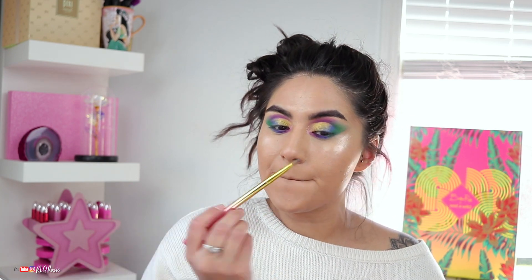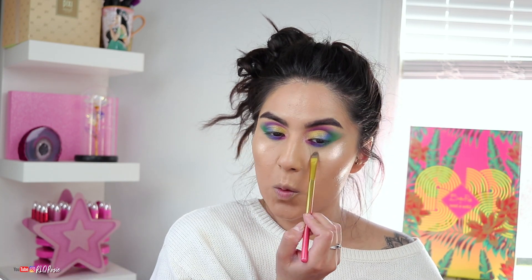I haven't put on blush yet so now we're going to go into blush. I think I went a little overboard with the highlight. This blush is in the shade Drop of a Hat from ColourPop — it's a cream blush. You guys know I'm obsessed with cream blushes.